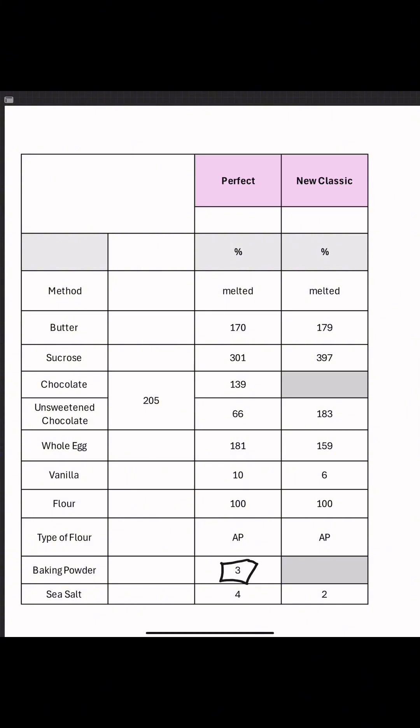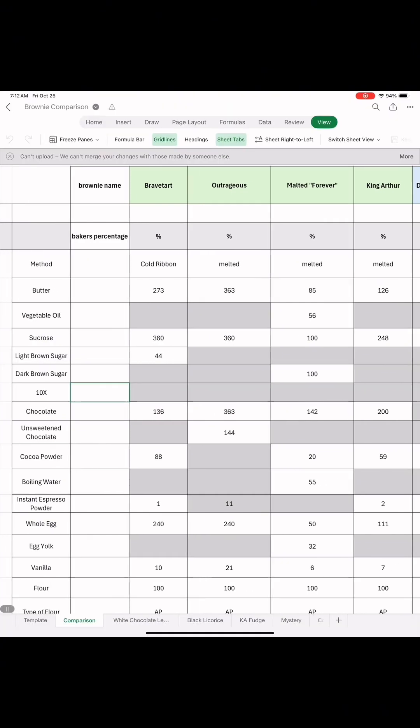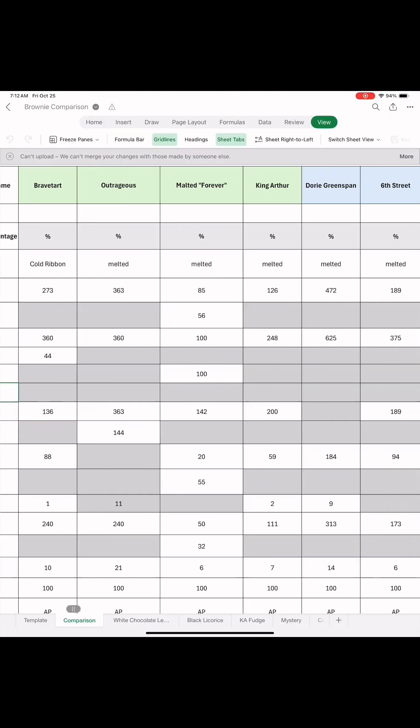Unsweetened chocolate, no leavener, very little vanilla or salt. The simplistic method also has me wondering how it will compare to the other brownies in the experiment.